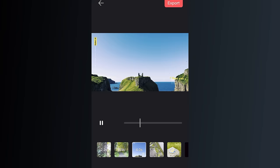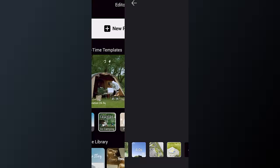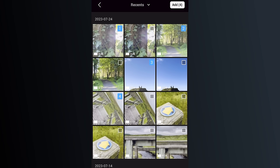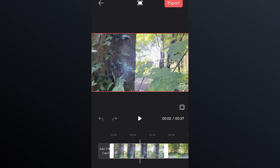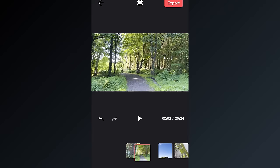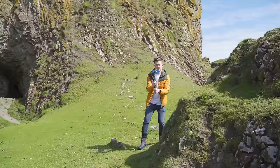If you would like to manually create a sequence without a template, from the editor option select new project — after selecting clips and clicking add you will be taken through to the manual video editor. This is a super simple editor where you can edit clips, shorten them, move them around, change their position, add transitions, effects and more.